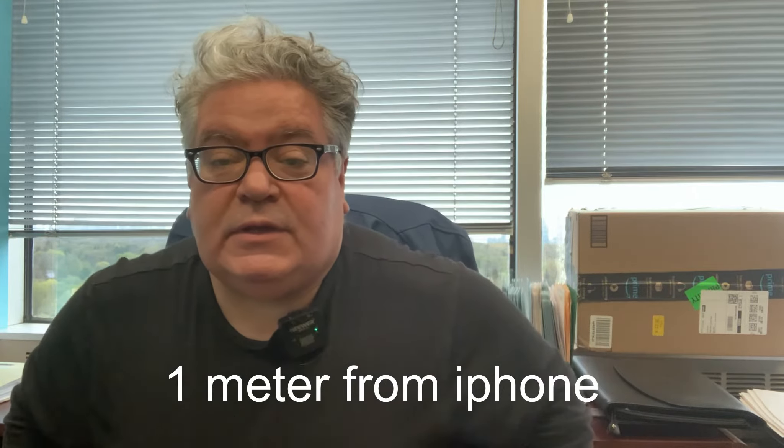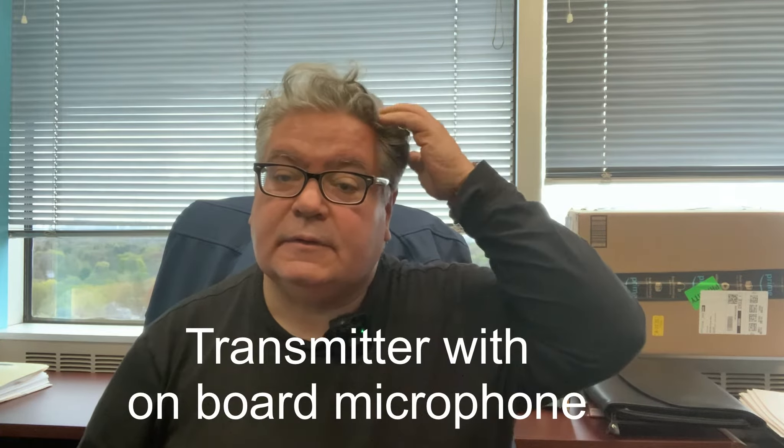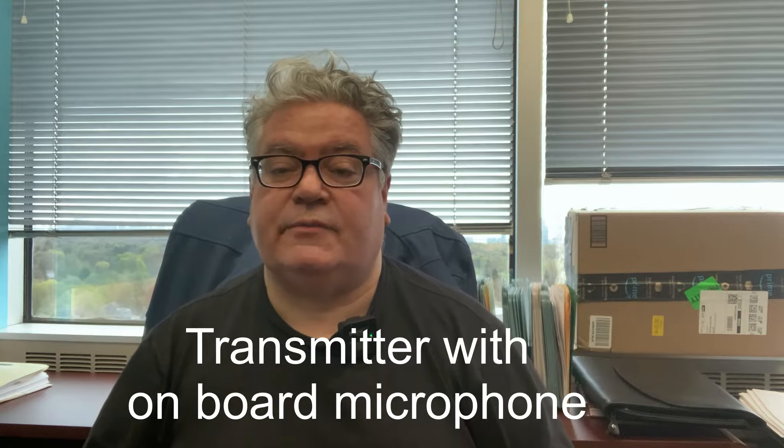Now I'm just testing with the clip itself — the transmitter only, no lapel mic, nothing like that. I'm only about a meter away from the iPhone. It's pretty good and very convenient to use. Next I'm going to try it with the actual lavalier mic to see how that works.